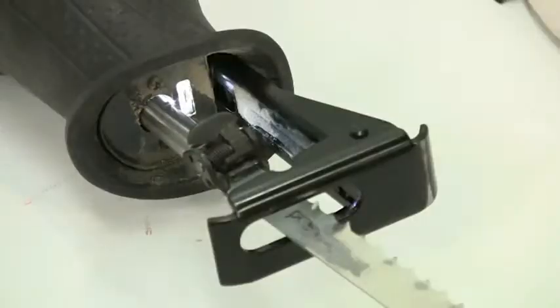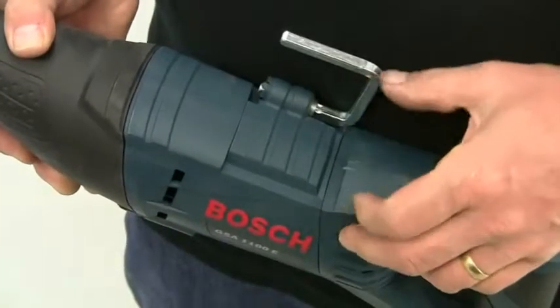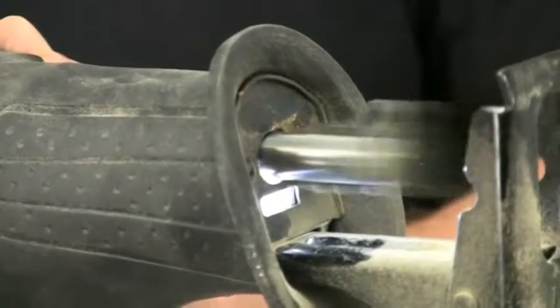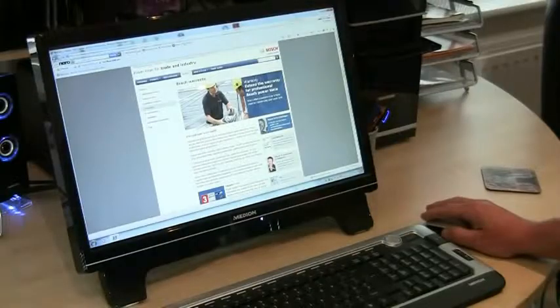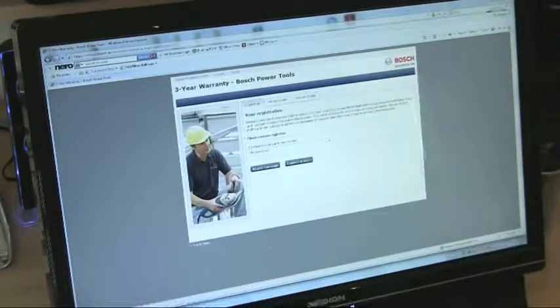It is a range of inbuilt features and the superior build quality using only high quality components that makes the GSA 1100E the class leader in terms of both performance and handling. As with all Bosch professional tools, the GSA 1100 comes with a full warranty and this can be extended up to 3 years by registering the product online.